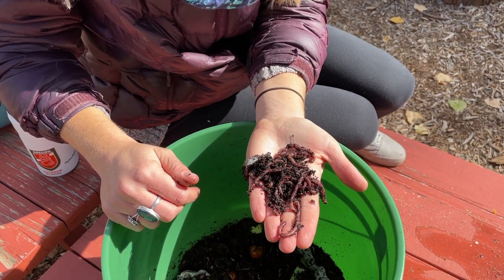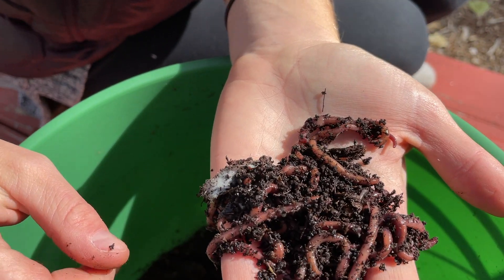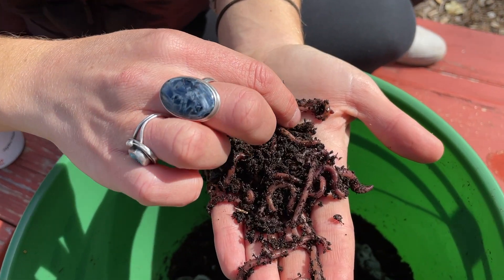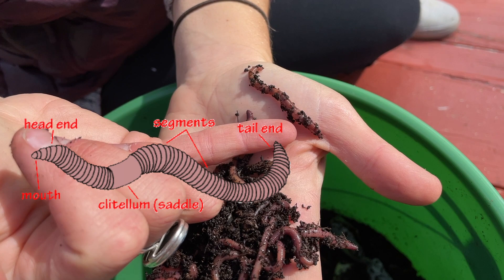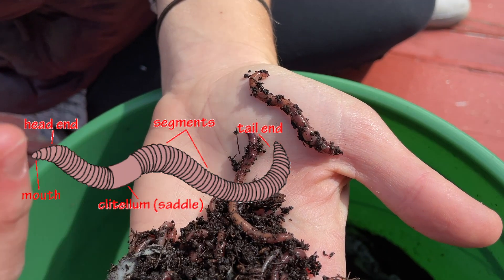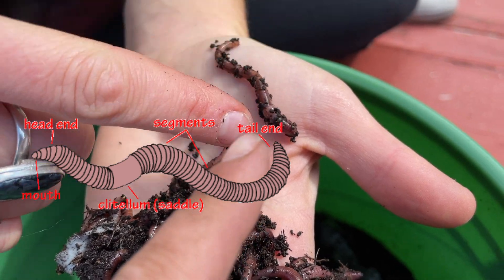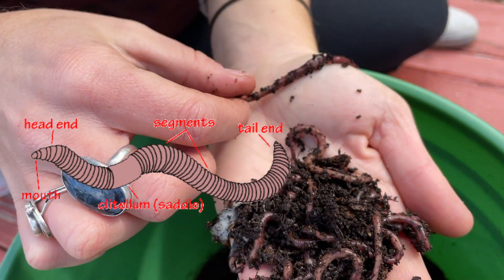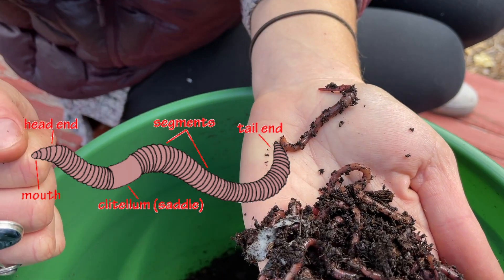When you have your worm bins in your classroom, you can take the worms out and do some observations. Some things you can look for include the saddle, which kind of looks like a band-aid. Usually the saddle is towards the anterior end of the worm, which would be the front. The back end of the worm would be called its posterior.